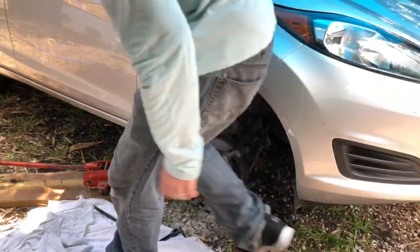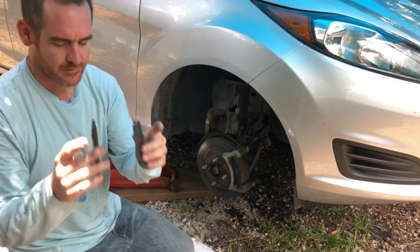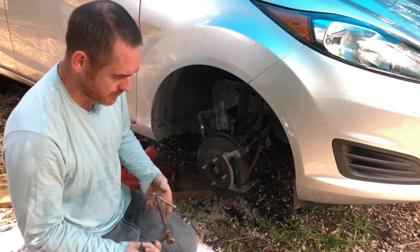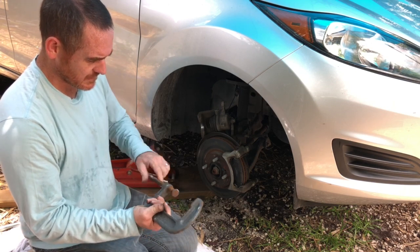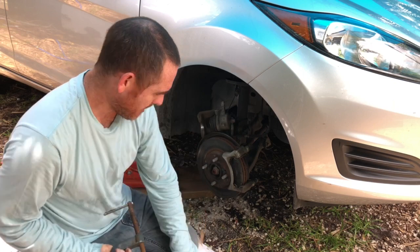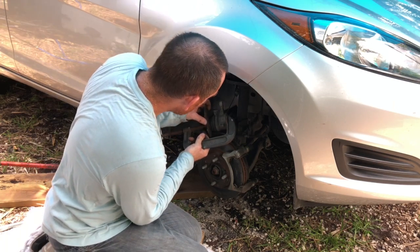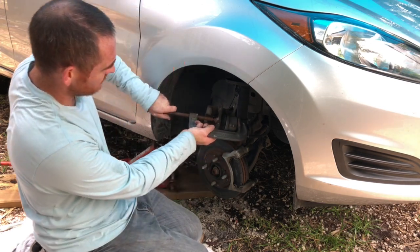It's time to go ahead and push this piston in so it'll fit around the new pads because these are thicker. Different people may do it a different way — this is kind of the way I like to do it. Be careful it doesn't fall down. Let me go ahead and start putting pressure on it and working it in — that thing should start going inside.